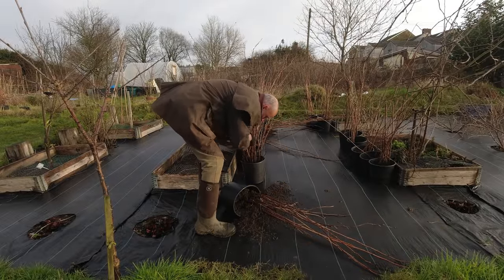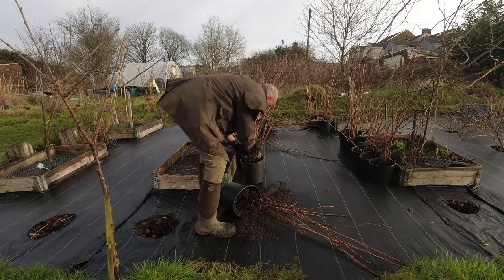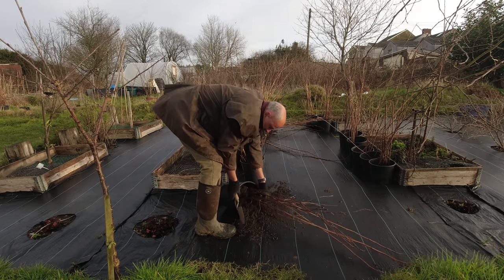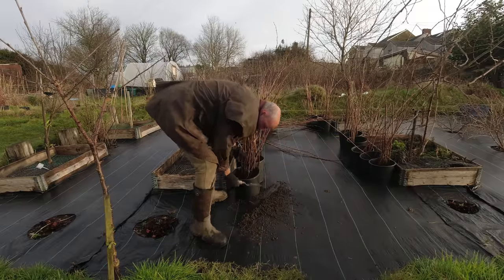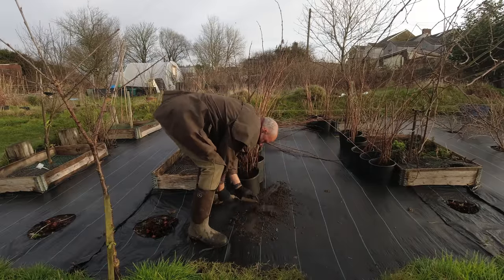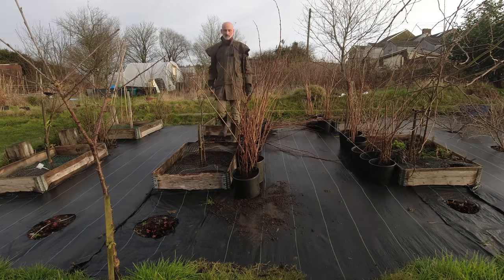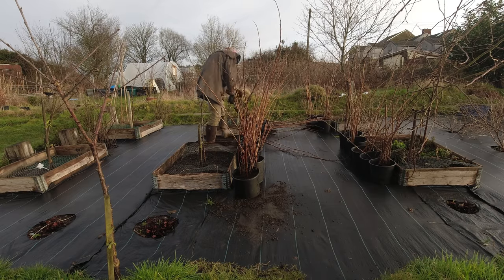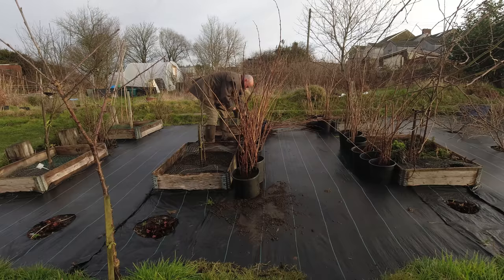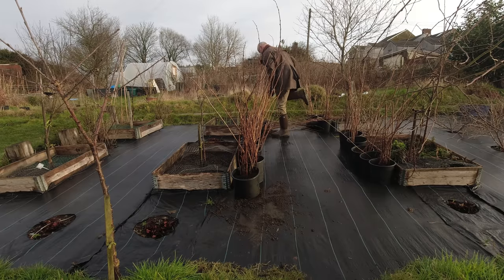I'm going to be fairly careful with these because if they've started to root I don't want to disturb them too much. There really isn't enough soil in here, so I've got a plan. The bigger buckets managed to stay up, as you can imagine — these two have gone over twice and they need more in the base.